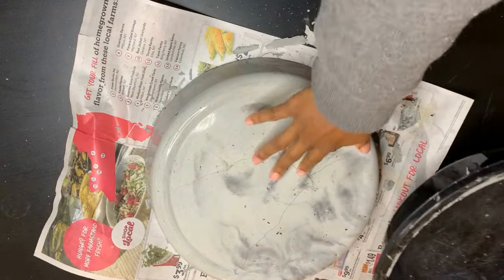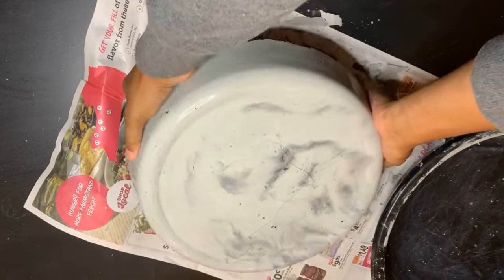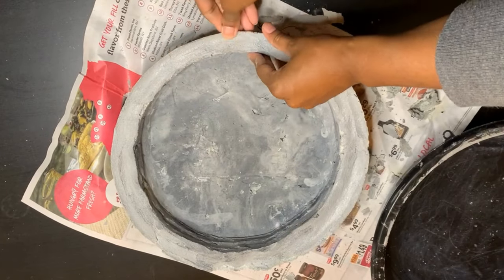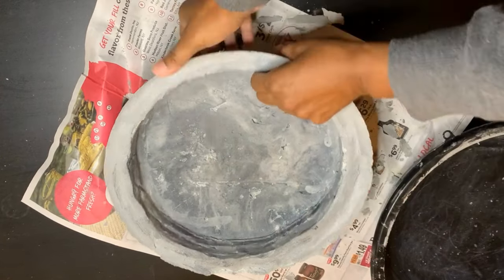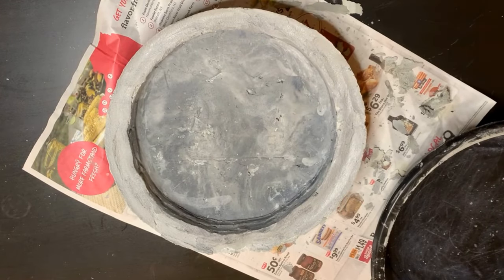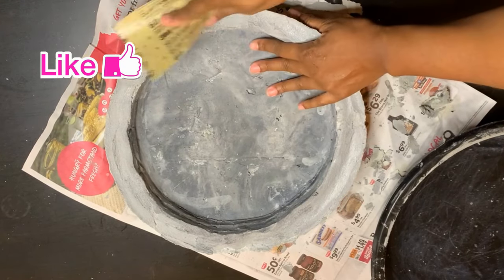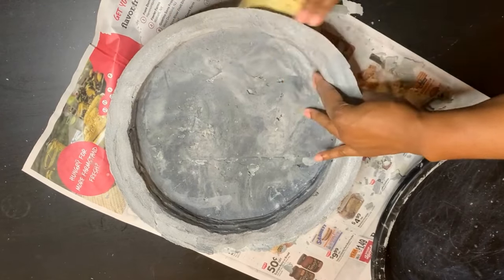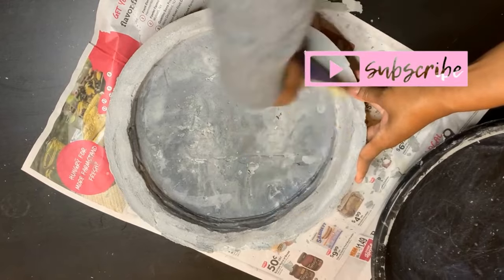You can see on the part that had the plastic, it's real smooth, and then on the inside it's rough. So I'm just going to sand it out and take away the little tiny chip pieces at the top. This is how it turned out and I'm super happy with it. It's super big because I used the Dollar Tree drip pan, and I love the way it turned out.